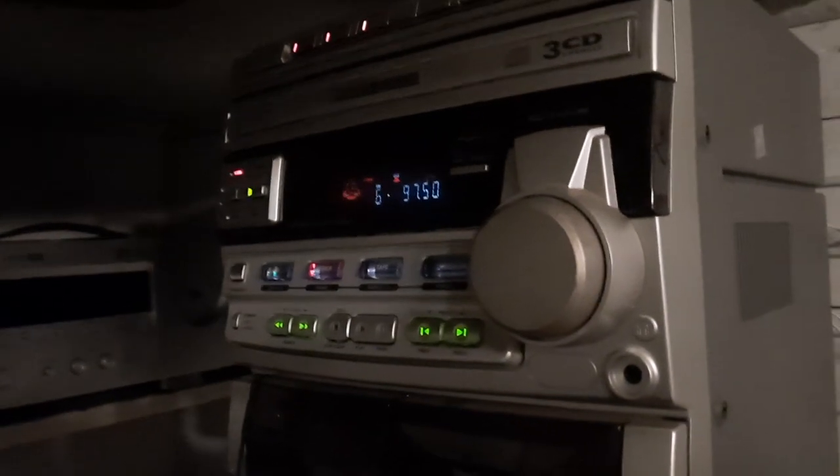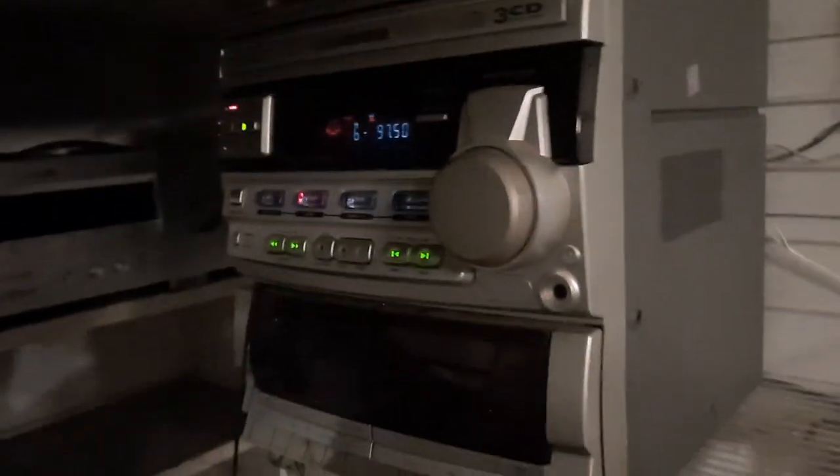I picked this up at Goodwill. This is actually the second Philips I picked up — I had a nicer one at my other house; it's a bit newer than this, and I ended up getting some Philips speakers for it. But I got this as a garage system.